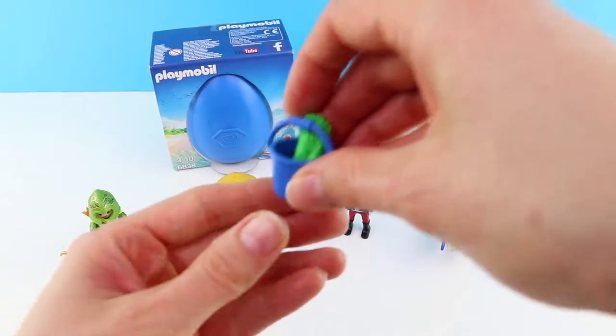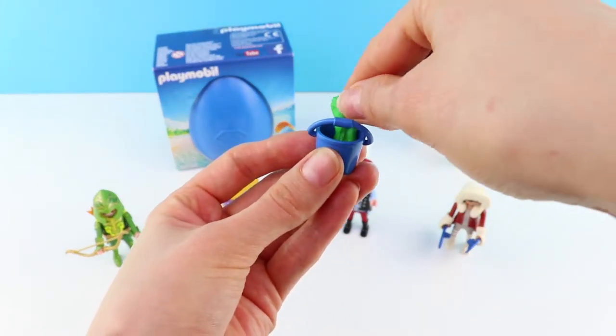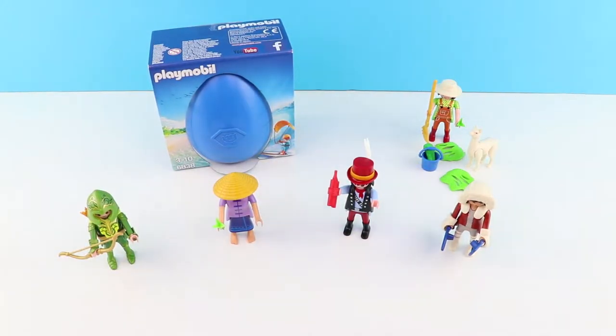And not only that, but she comes with her own little bucket because she's been collecting crops. And here are some other props too. They're really good.